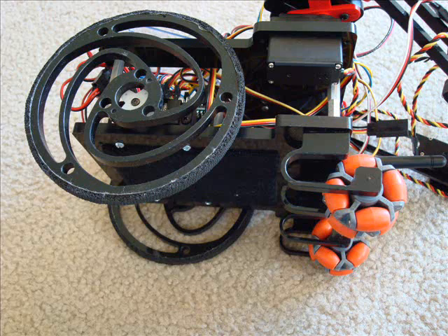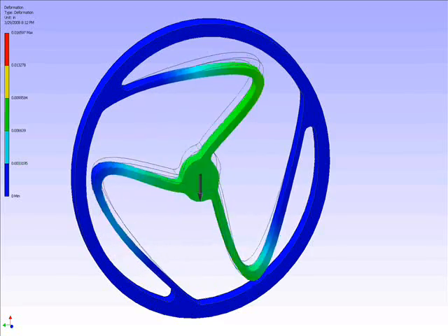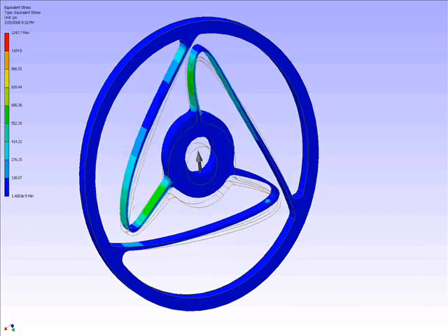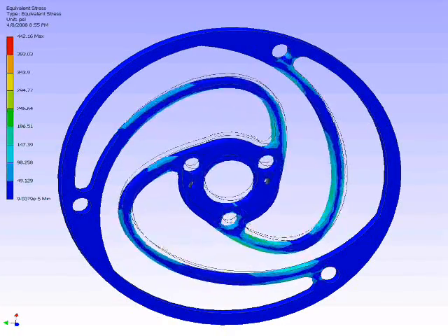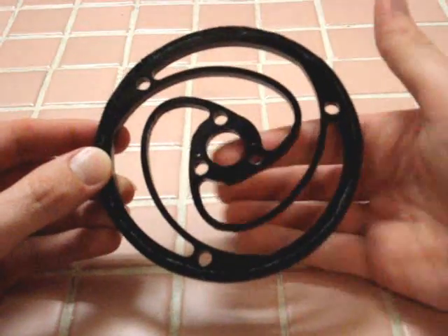The idea I'm demonstrating in this video is of a suspension system built from one single flexible part. As you can see in this finite element analysis video, I am demonstrating various flexible wheel designs to use for my robot. After trying many designs and going for the most optimal, I produced the final version using a 3D CNC mini mill, although it could also be made using a laser cutter.